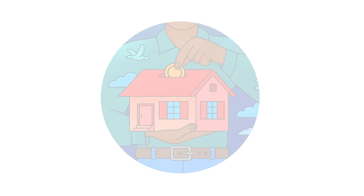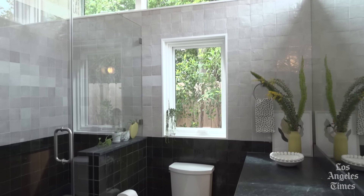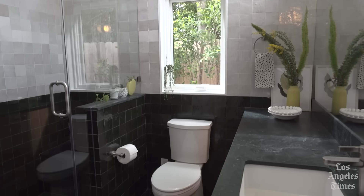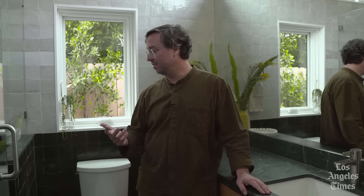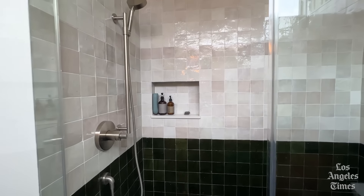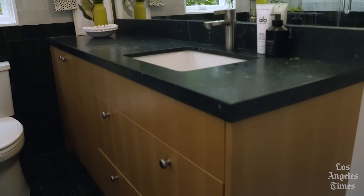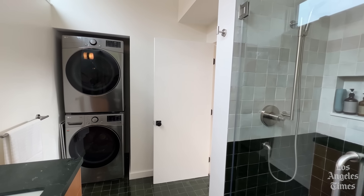Opposite the bedroom is the bathroom. We advise folks to not go after the lowest cost on all things. Spending a little bit of money on a few things will go a long way. The bathroom is a place that we do not like skimping on. It's these little moments that can make smaller living feel really luxurious. We've got a nice walk-in shower here with a nook, wide sink, more storage, and right over here is a stackable laundry washing machine.